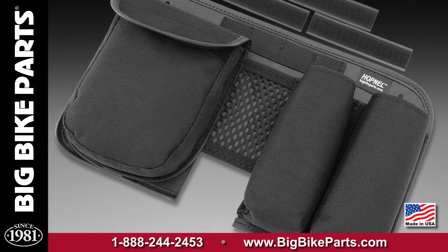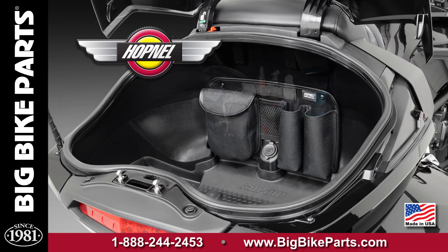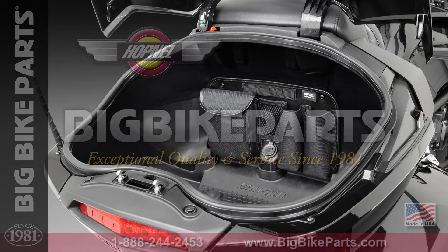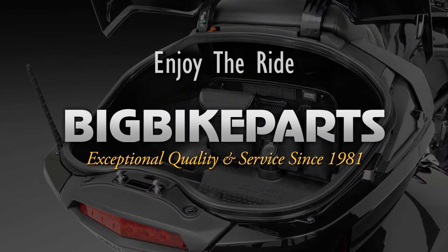If you have any further questions with regards to this trunk organizer, please feel free to look us up online at www.bigbikeparts.com. While you're there, please check out the dealer locator section. You can also give us a phone call at 888-BIG-BIKE, and be sure to like us on Facebook to stay up on all the new items.